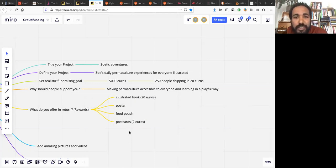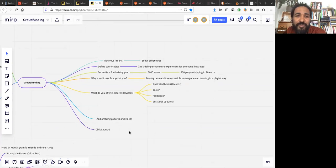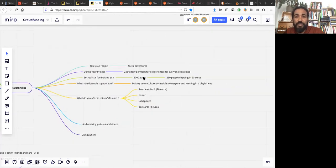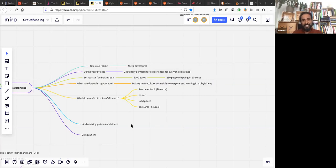So the essentials when you put a project on a crowdfunding platform: define a great eye-catching title, describe your project clearly for everyone, and set a realistic fundraising goal. If Zoe doesn't raise 5,000 euros from 250 people in an all-or-nothing campaign, it won't come to life. She claims she can make permaculture accessible to everyone in a playful way, and as rewards she offers an illustrated book, posters, a food pouch, and postcards. Once you add amazing pictures and videos of yourself explaining why people must support your project — you're ready to go.